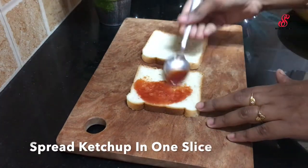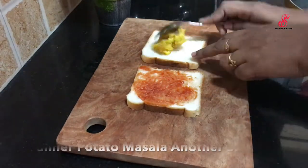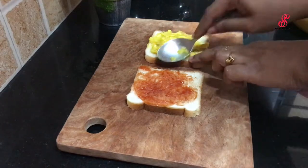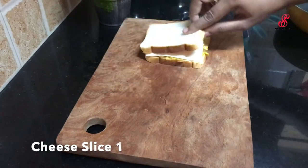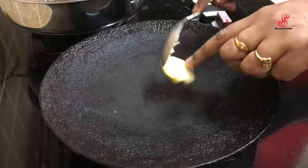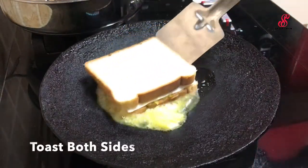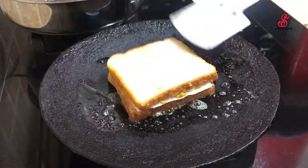Add 2 slices of bread and spread ketchup on a slice. Add 1 slice of potato to a plate. Add 1 tablespoon of unsalted butter and close the 2 sides of the sandwich.